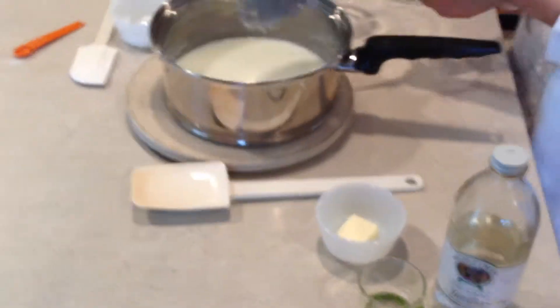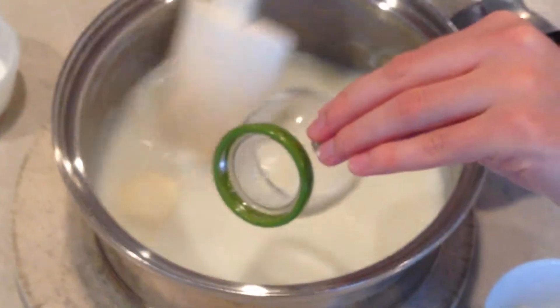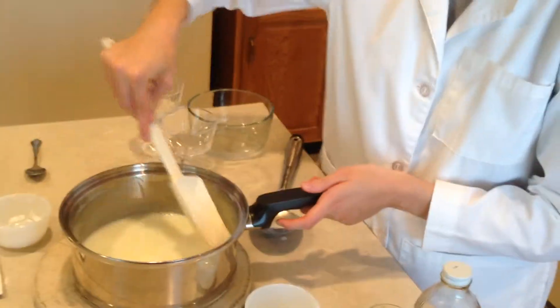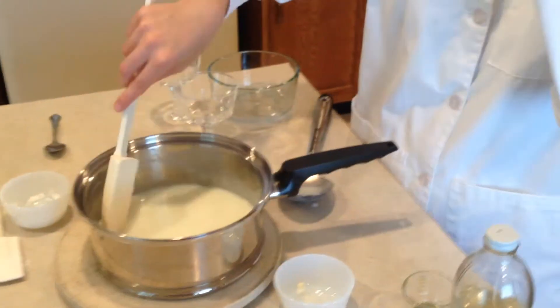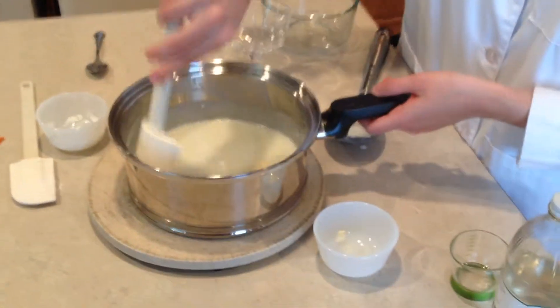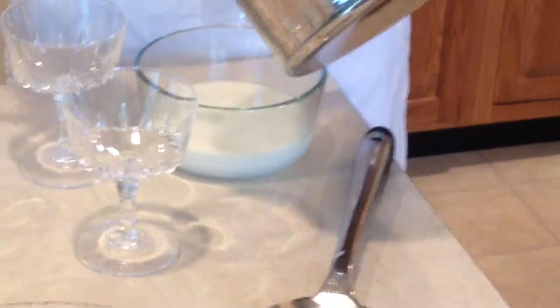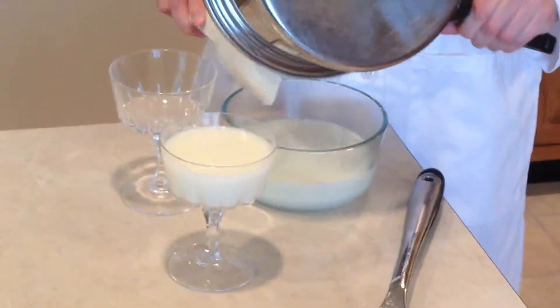I'm going to take this pudding off the heat and stir in one tablespoon of butter and one teaspoon of vanilla just until it's melted. The vanilla is there for flavoring. After I get this all mixed in, I'm going to pour it into some dishes to refrigerate. The refrigeration step is really important — during cooling, the temperature lowers and the hydrogen bonds that were broken before can reform, and the amylose with those hydrogen bonds will form a network of gel. I'll pour it into a glass container and put it in the refrigerator to cool, which takes about two hours to set up.